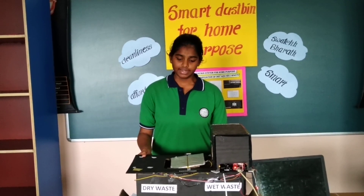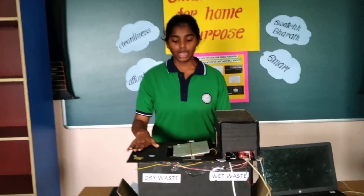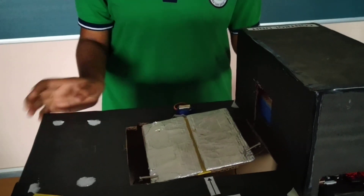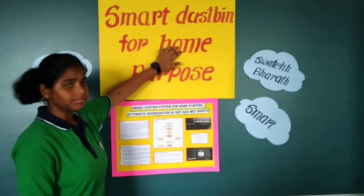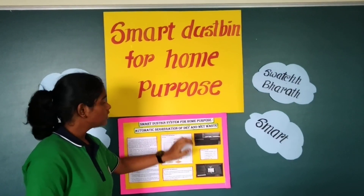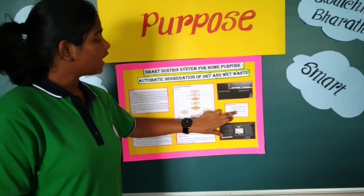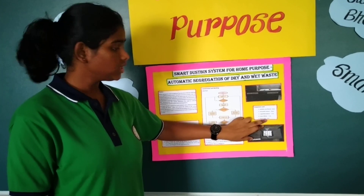I have used reused materials which are cardboard, aluminum foil, and a servo motor. This is a simple prototype machine which is a smart dustbin for home purpose. The components used in this model are Arduino Uno, ultrasonic sensors, capacitive sensors, servo motors, and Bluetooth.